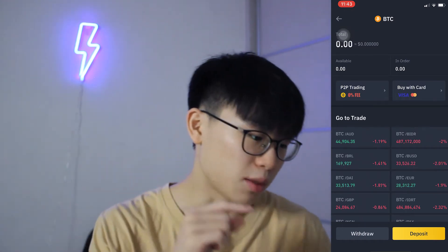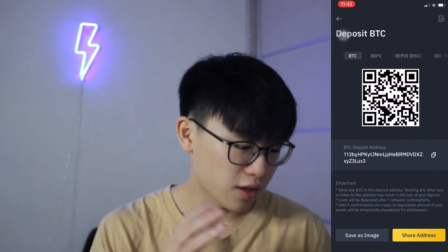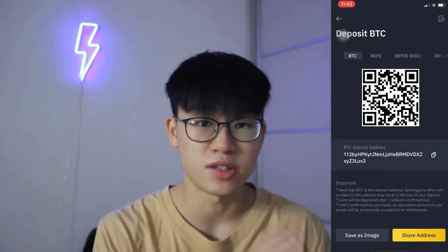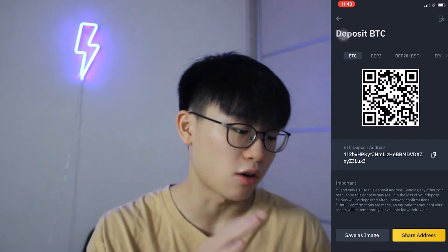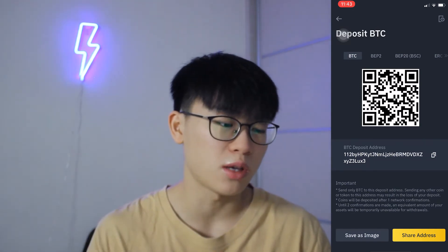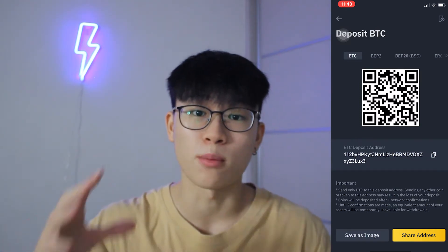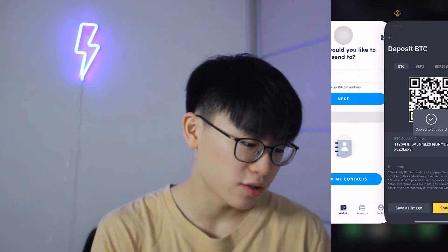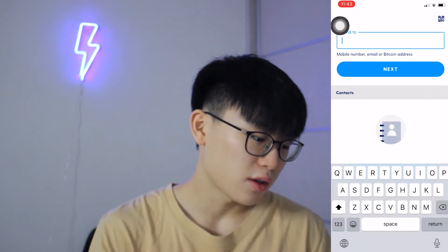We're going to go ahead and click deposit. Right here, you guys can see the deposit address. Make sure at the top left it says BTC network. You do not want to click onto BEP2 or BEP20 because that is another network for Binance. So we're going to stick to BTC, copy this deposit address, go back to LUNO, and send it.